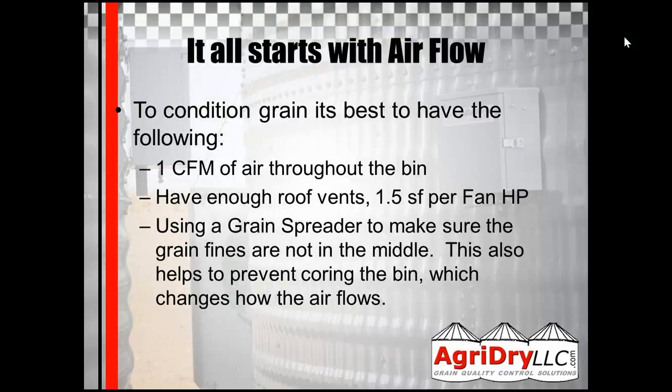It all starts with airflow. To condition grain the best, you need to have at least one CFM of airflow throughout the bin. You need to have enough roof vents. Typically, the industry standard is one and a half square feet per fan horsepower. Depending on your roof vents, your roof vents will cover so many square feet.